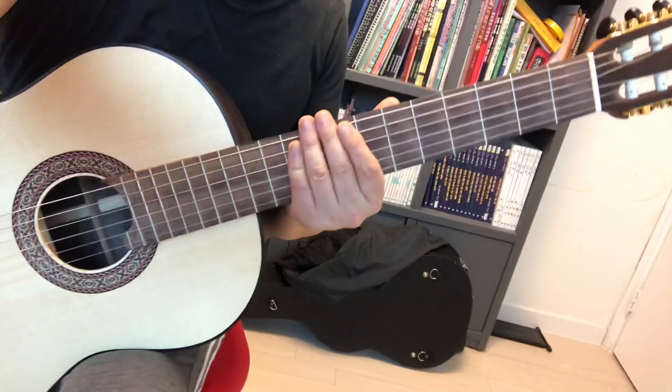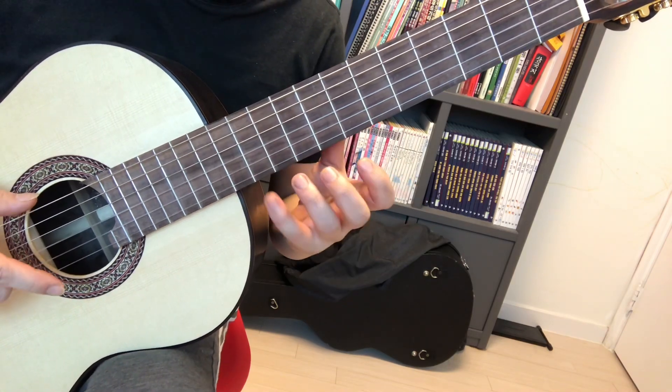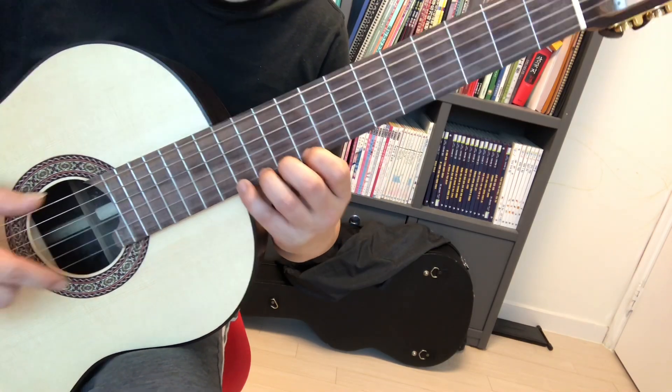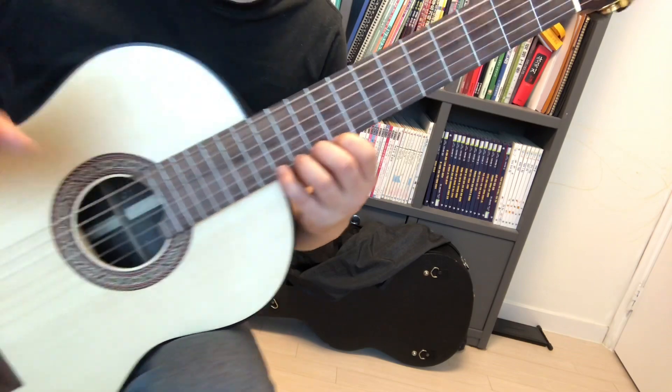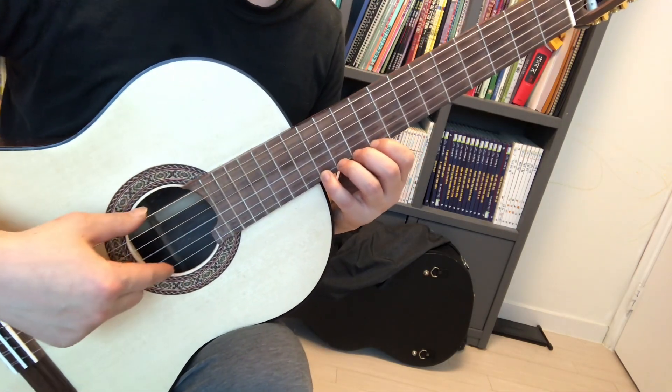And the left hand. If you practice focusing on the left hand, you may use one finger like this.